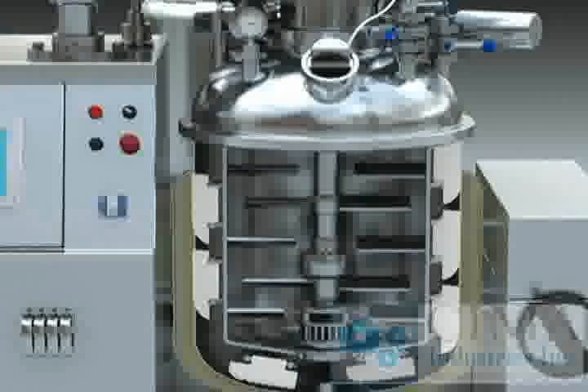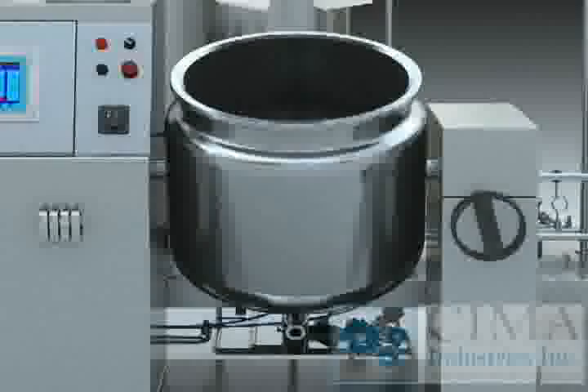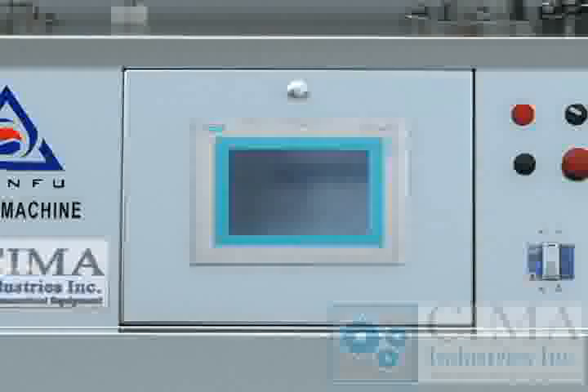The machine is made up of a pre-treatment tank, vacuum emulsification blending tank, vacuum pump, hydraulic system, pouring out system, and electro control system.